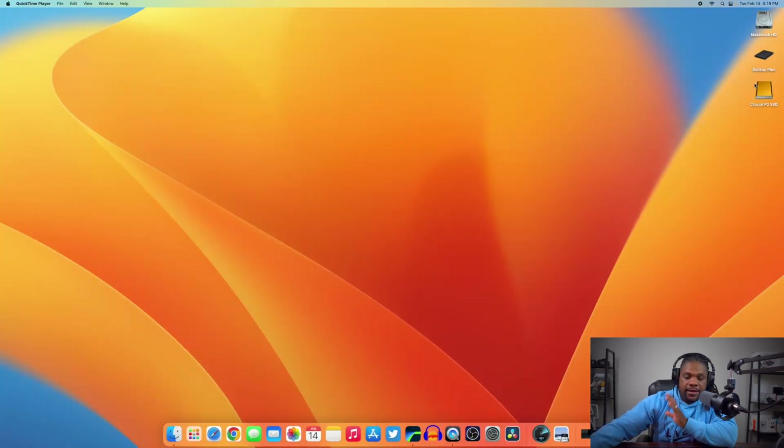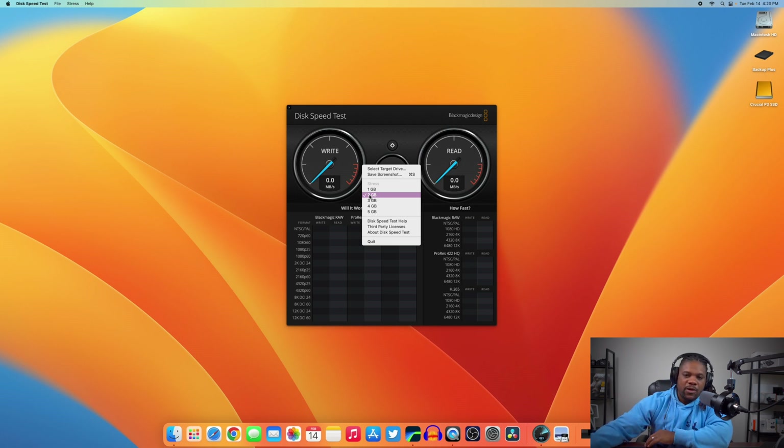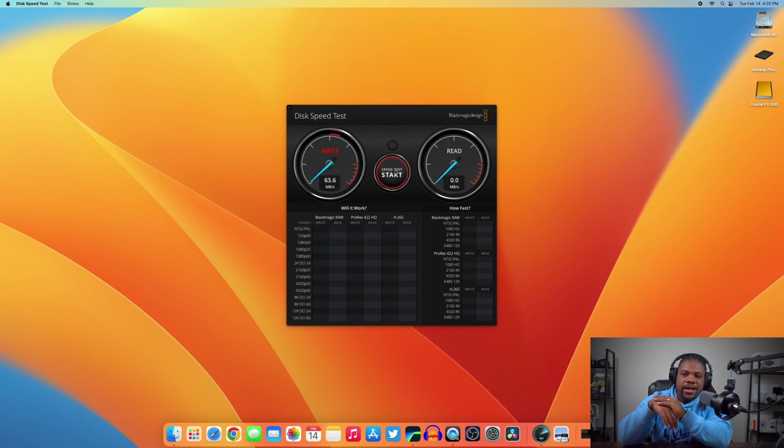On screen you can see my Bag Up Plus, which is the external hard drive, and then the Crucial P3 SSD labeled from when I ran Disk Utility. I'm going to open up Blackmagic and run a speed test at 2GB. First we'll test the Seagate hard drive — the spinning disc — just so we have a baseline comparison against the SSD.